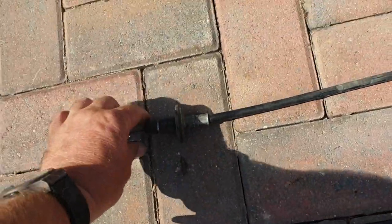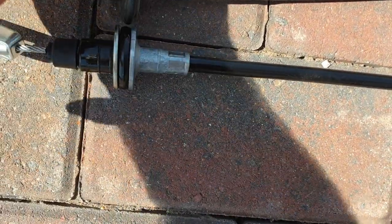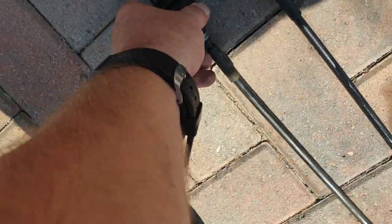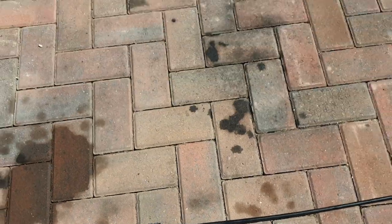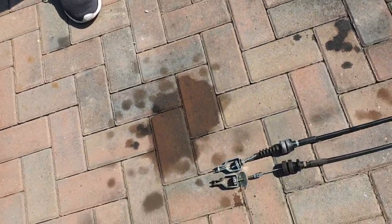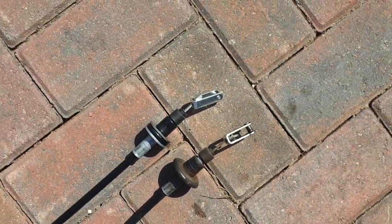There you go — so there's the old cable out and there's the new one next to it. They're similar but not exactly the same, there's a slight difference. The old cable looks a bit longer — it's probably stretched. That's why the clutch wasn't right and didn't have the tension on it. So hopefully this new one will solve the problem. Let's fit it in now.